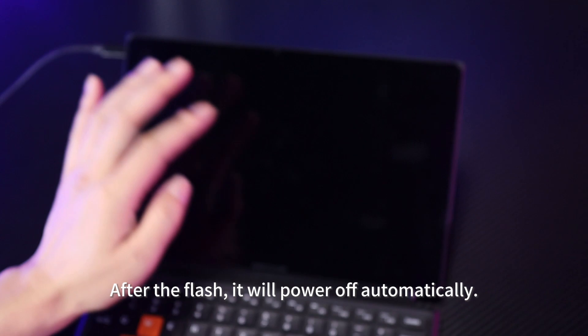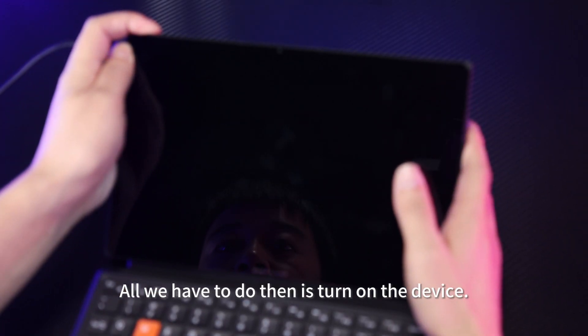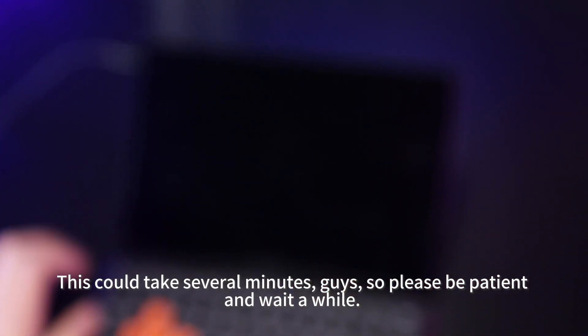After the flash, it will power off automatically. All we have to do then is turn on the device. The first boot might be a bit slow — this could take several minutes, so please be patient and wait a while.